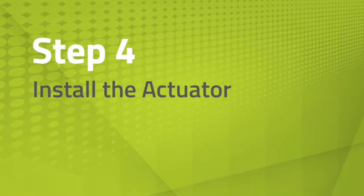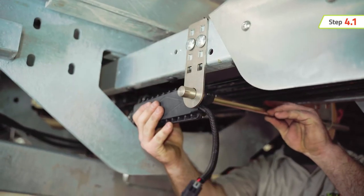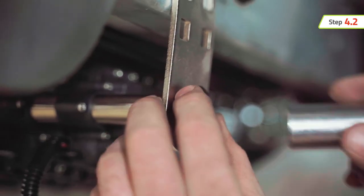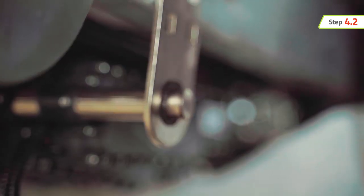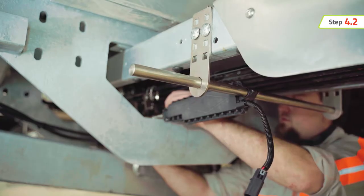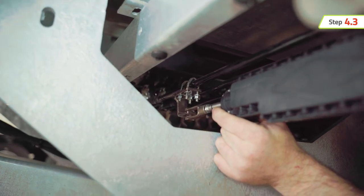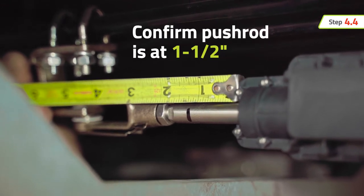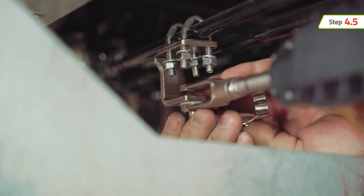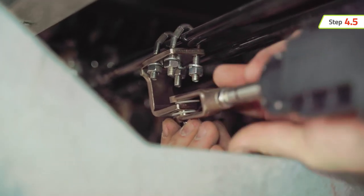Now you can install the actuator. With the wires facing down, slide the actuator onto the actuator mounting bar. Install the mounting bar retaining rings to each end of the actuator mounting bar. Manually pull or push the actuator pushrod into position so the clevis aligns with the C-bracket hole. Confirm that the actuator pushrod is at or near an extension of one and a half inches. Insert the clevis pin into the clevis. To prevent corrosion, place one plastic washer on each side of the C-bracket between the yoke of the clevis.